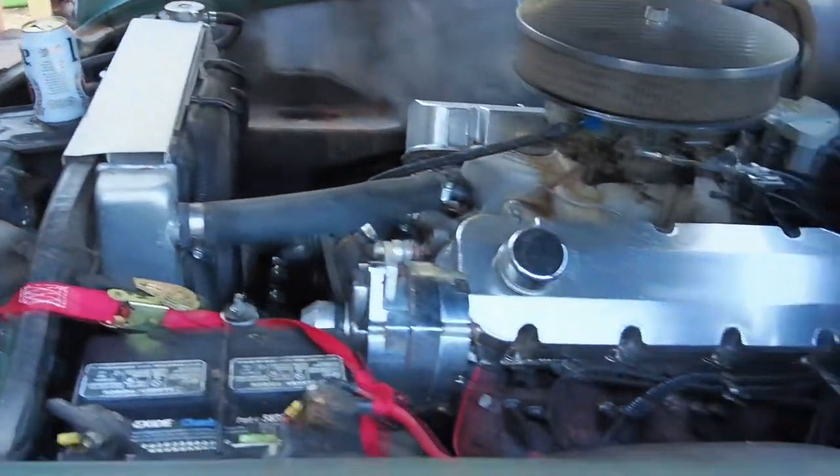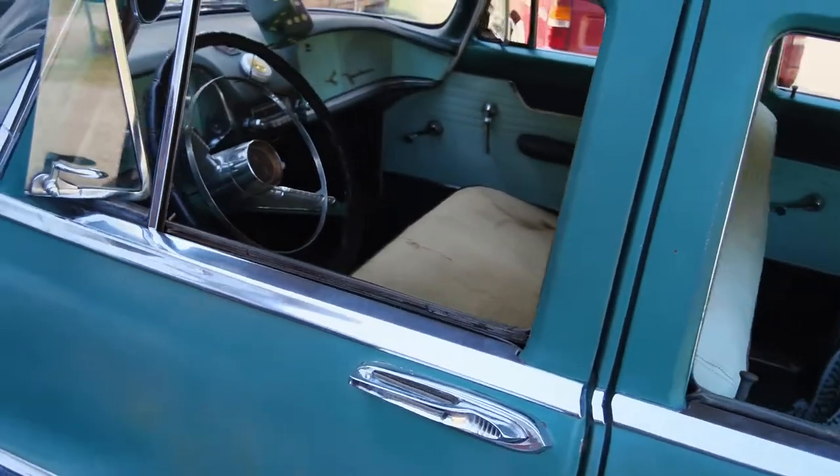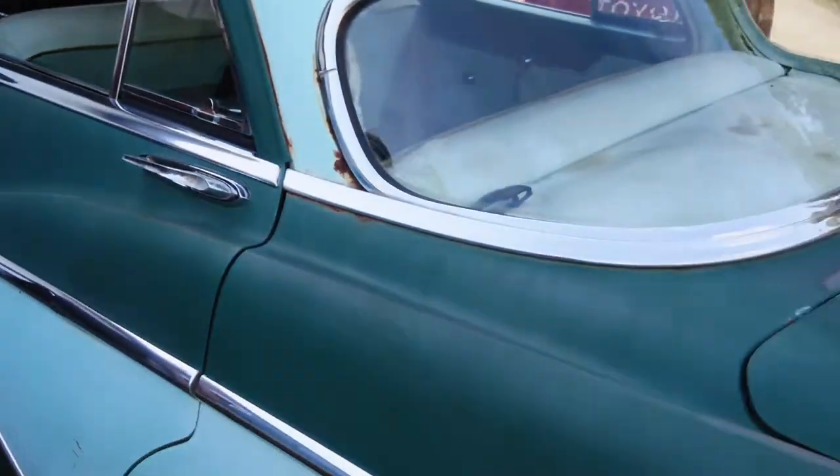He's been driving it. It's still got the break-in oil in it. He said it's got less than 1500 miles on the motor.